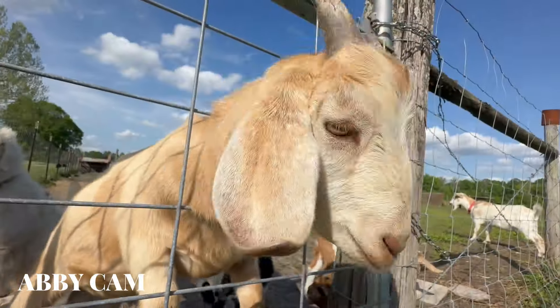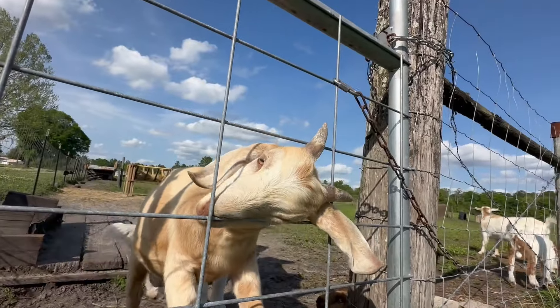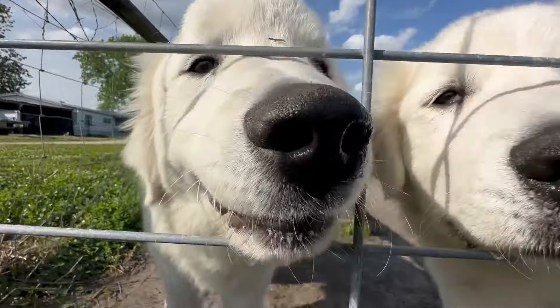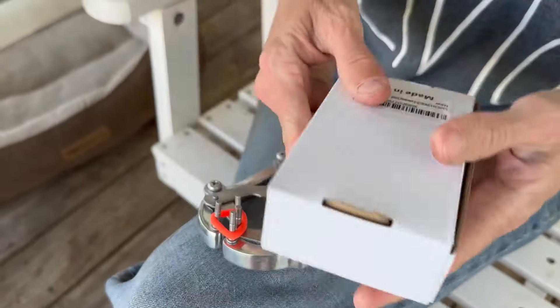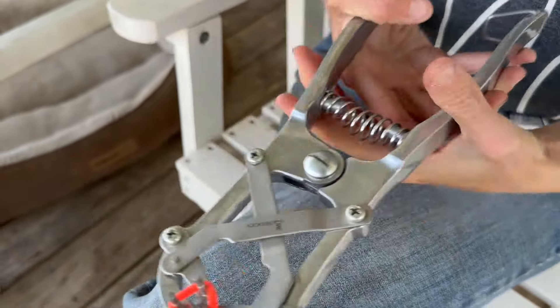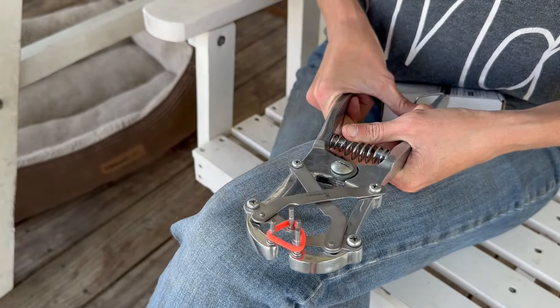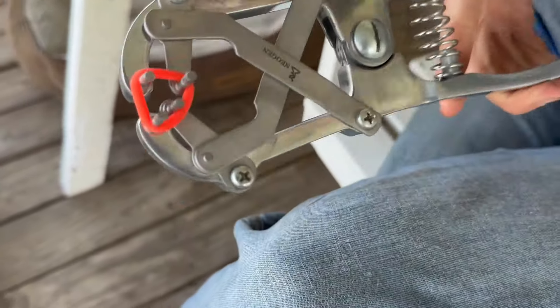Now we're going outside — it is the day that the three little boys need to be banded. This is a bander castration tool. When you squeeze it, it stretches the band out and then you can slip it over. This is an old one — I can't find my new one — but it'll work. We're going to make it work.